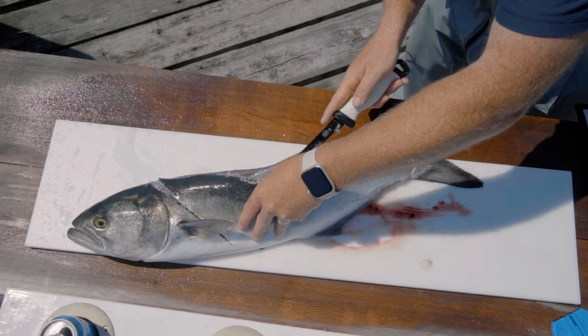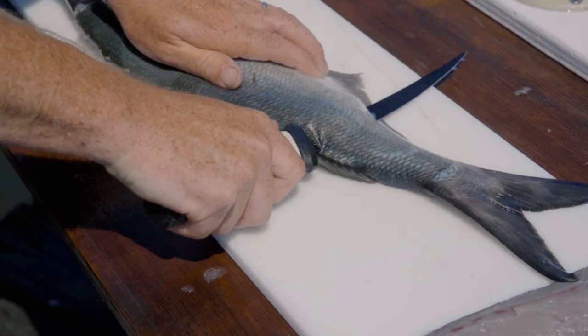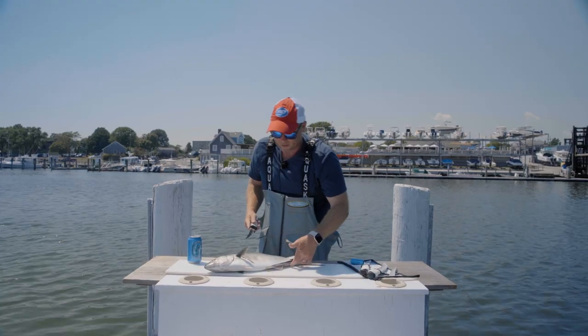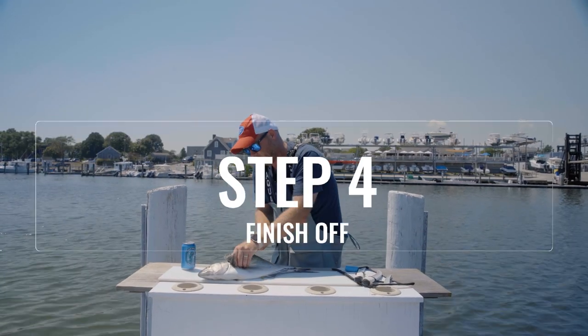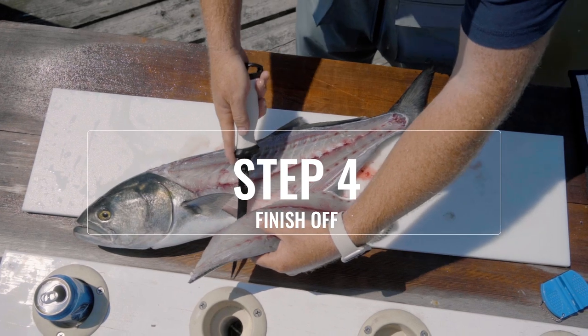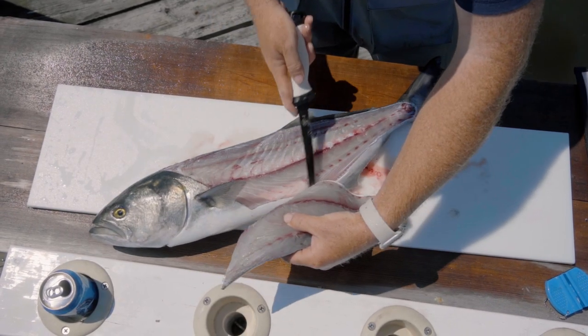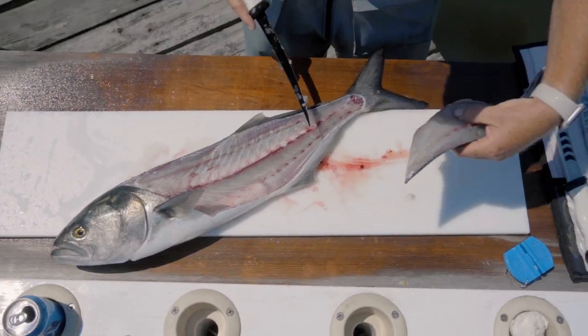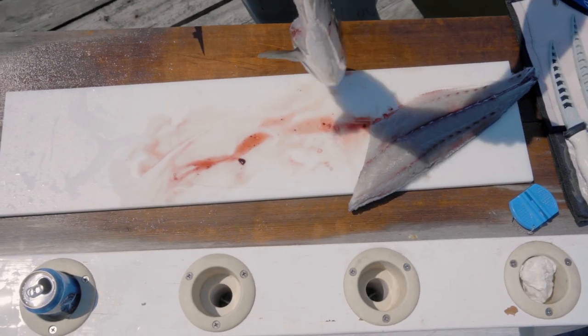I'm going to take the length of the knife and, again, as few cuts as possible, work down the back of the fish and come out on the belly. Step number four is to finish this off — I'm going to cut through the ribcage, poking through and down on the belly.